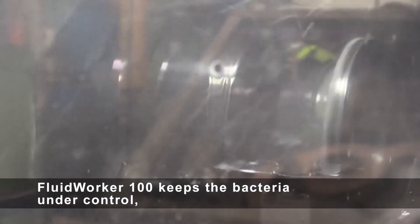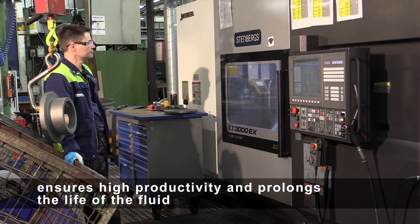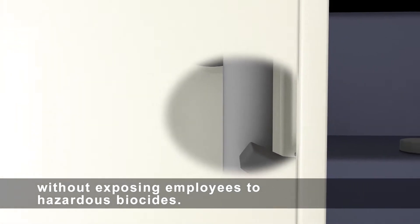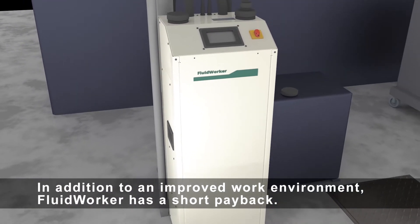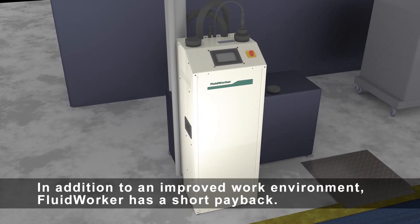Fluid Worker 100 keeps the bacteria under control, ensures high productivity, and prolongs the life of the fluid without exposing employees to hazardous biocides. In addition to an improved work environment, Fluid Worker has a short payback.